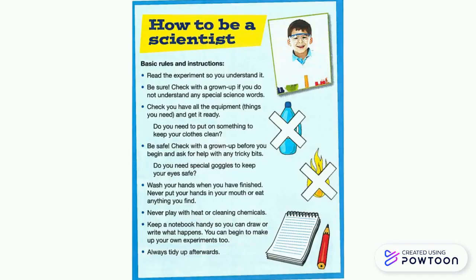Read the poster again and look for the title and words that say what you need to do. There are also picture instructions — can you see?